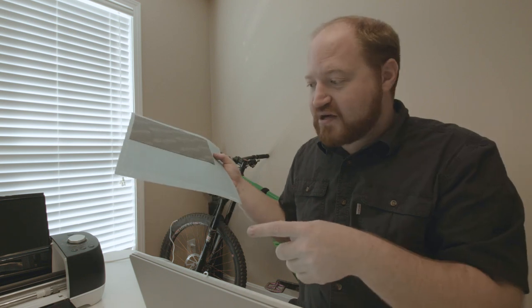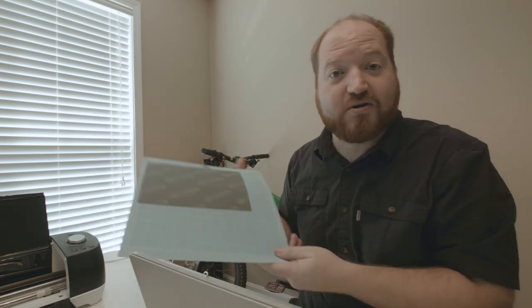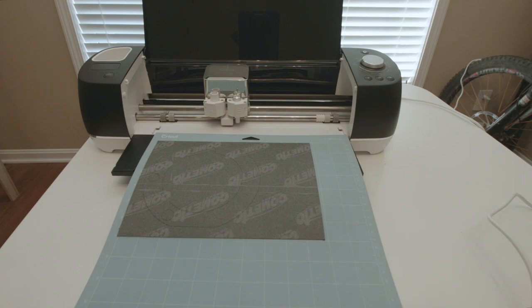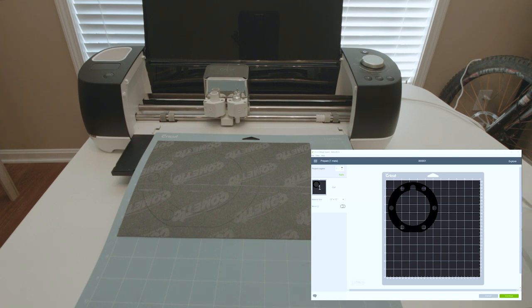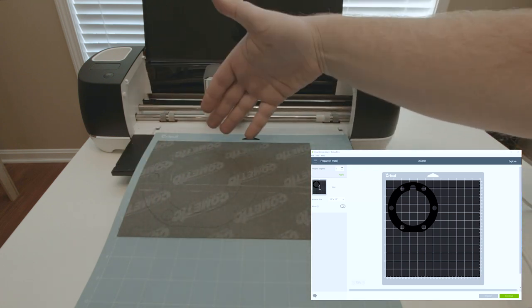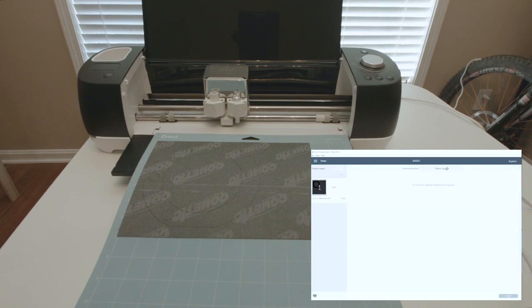I'm going to record my screen and show you the process of loading this up into the printer and cutting out your gasket. I just realized I didn't have my camera recording, so part of it's already cut out — ignore that, we're starting fresh. On the screen, hit make it. You can see the pattern goes a little past six and a half on one dimension and six and a half on the other, and my material covers seven by ten, so it'll print up in the corner and we have enough material. Hit continue, let it connect. I found that the genuine leather custom material setting is a good solution for this.